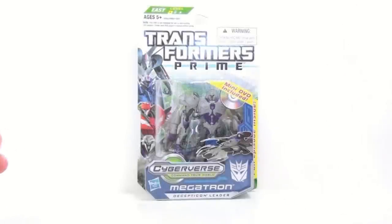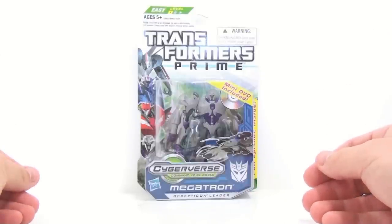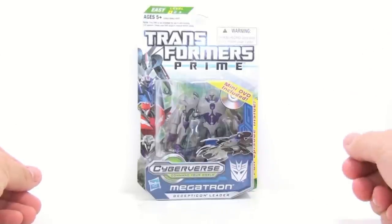This is Optimus coming to you with another video review. Today we're going to be taking a look at the new Transformers Prime Cyberverse Commander class, the one and only Decepticolator Megatron.